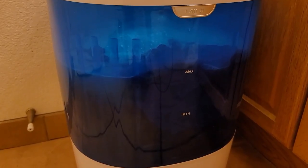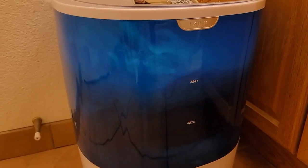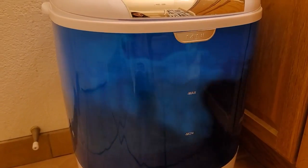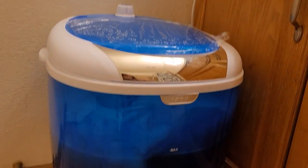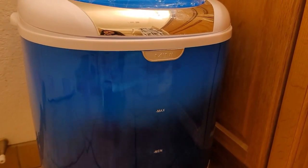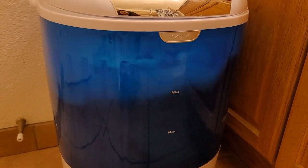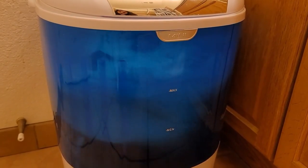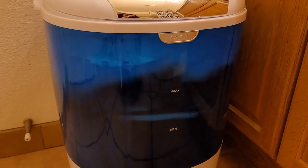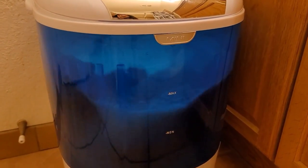I read that if I want to rinse it, I'll have to drain the soapy water and then put in fresh water to rinse, then put it in the spin compartment. Because I don't have that many clothes, maybe two loads will do me good. I don't really mind this portable washer because it works well for me, though it might be a hassle if you're doing a lot of loads.